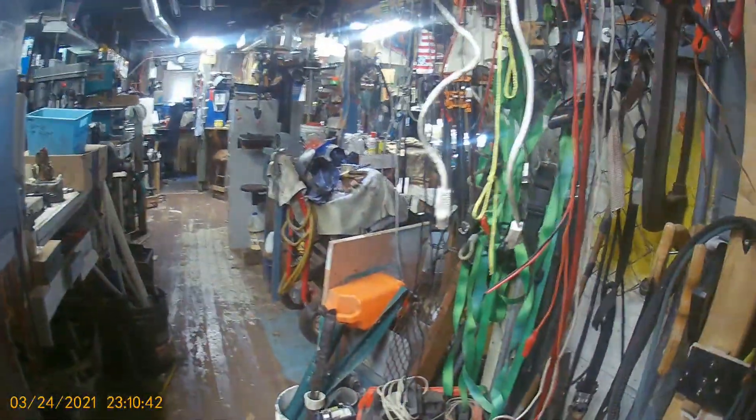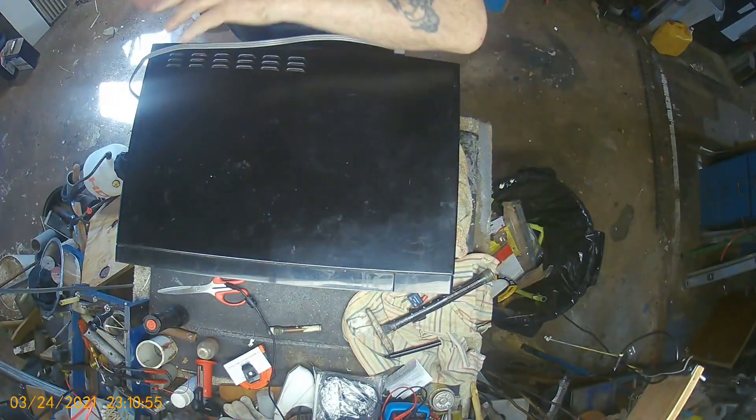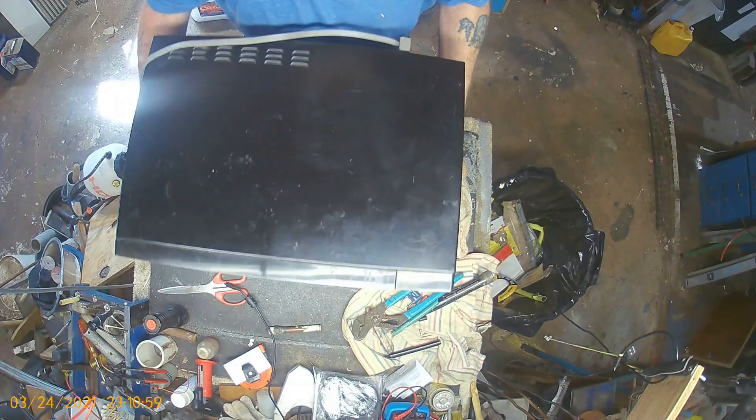I've got to turn on the light because I have no room over there. I should make room over there and just move that microwave. Let's just move this — I'll put it in the back. There's more room back there than there is here. Here we go.